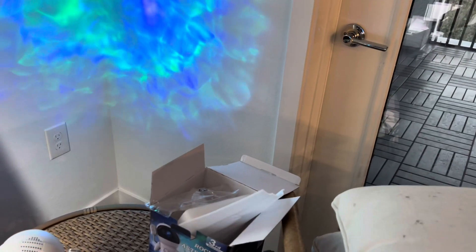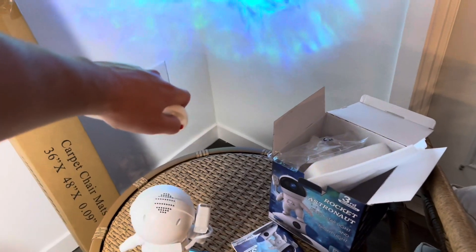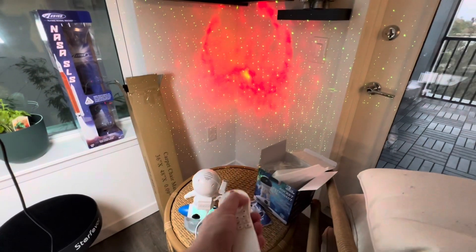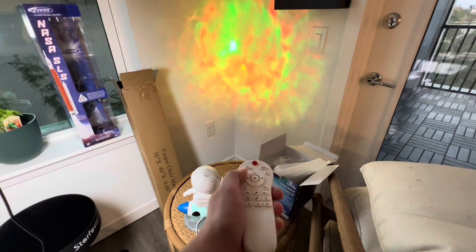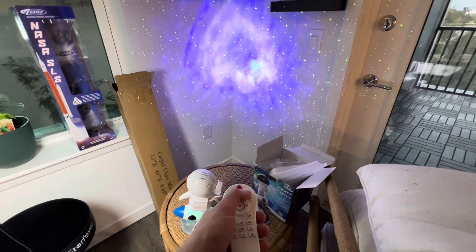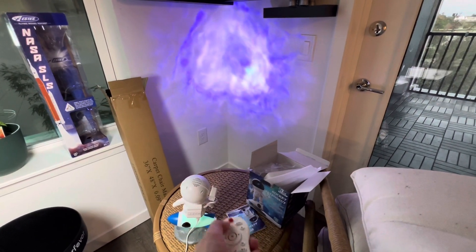Get the right angle on it and that should turn the stars on. There we go, now the stars are on. You can do green, red, blue, then white. And it looks like there are different star patterns that it does.